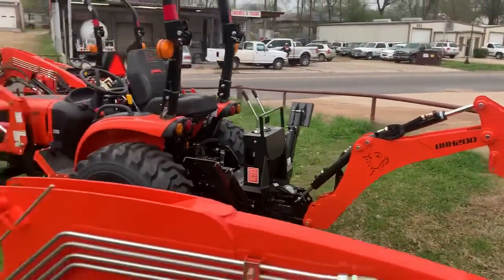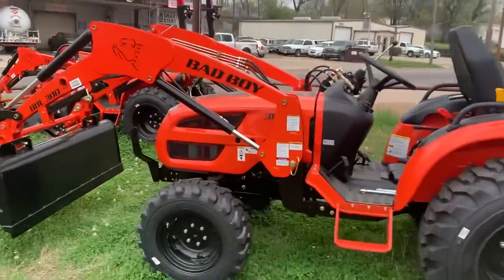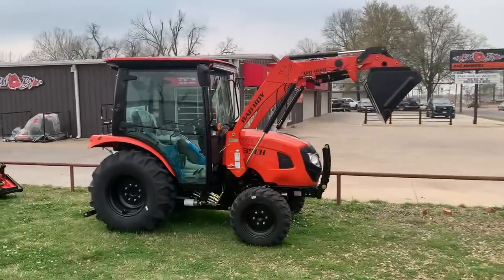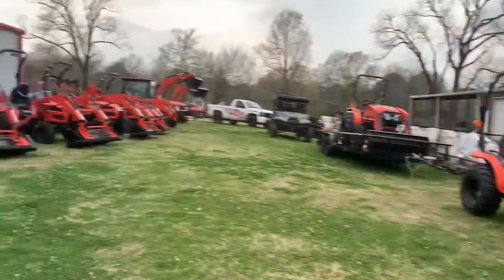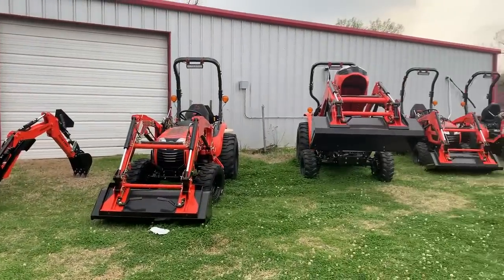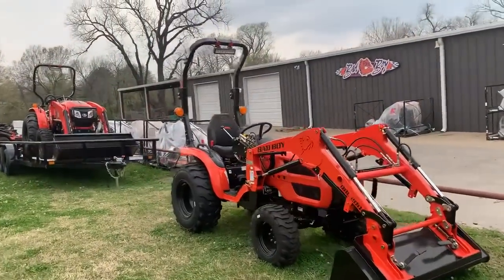This is our 3026 with the hole. My implements are still not here — I'm sorry about the wait. They should be here the first of the week and I'll do a video on the implements. Here's another 4035. This is kind of my lineup right here. We have plenty of tractors, and we're shipping them at two dollars a loaded mile.